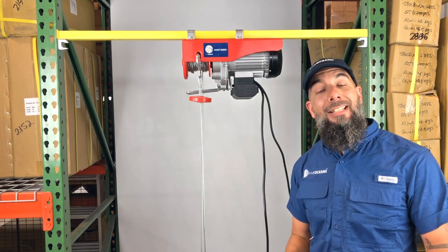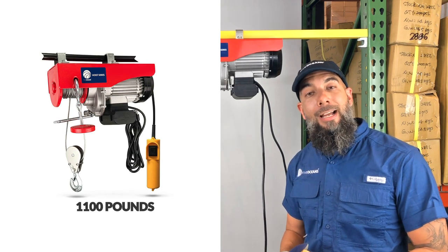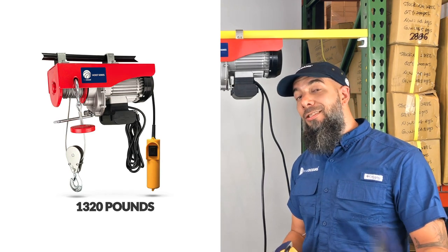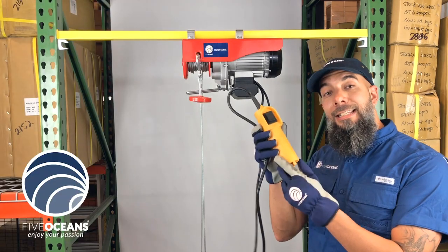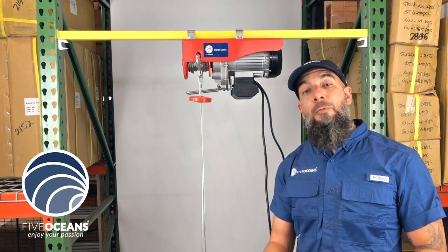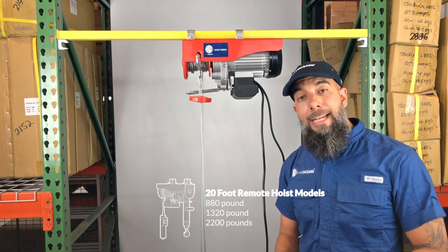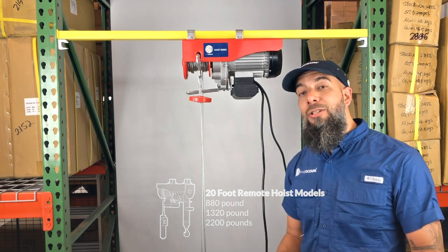It comes in six lifting capabilities: the 220, the 440, the 880, the 1,100, the 1,320, and 2,200, with a standard six-foot remote control. We also have a 20-foot remote control available for three models: the 880, the 1,320, and 2,200.